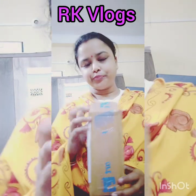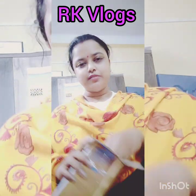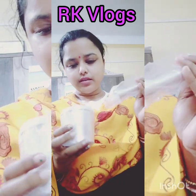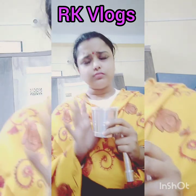Let's talk about unboxing. I am going to show you how to get the unboxing.